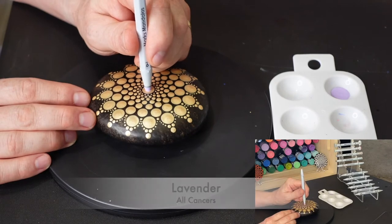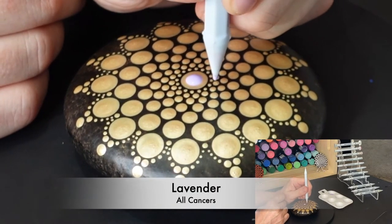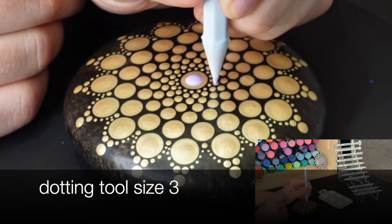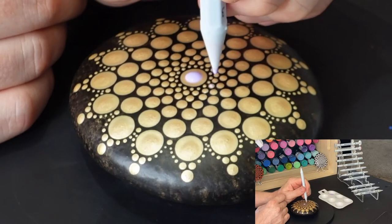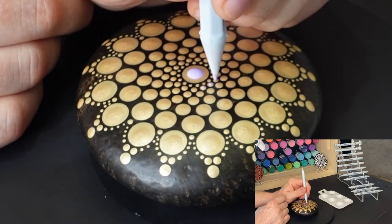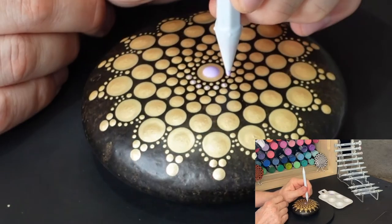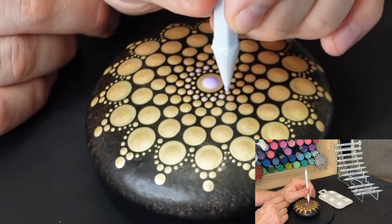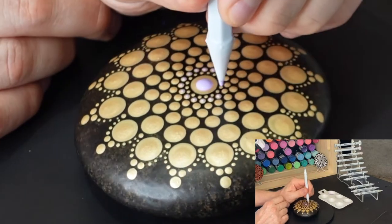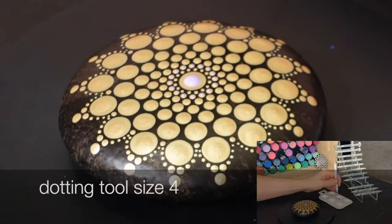Now that the gold paint has had a chance to dry, I'm going to start painting all the top dots. You'll notice I have the color at the bottom of the screen and what type of childhood cancer it represents. There are awareness colors for many different causes, and this particular piece is for childhood cancer, so I wanted this video to be educational on a couple of different fronts — sharing what each of these different top dots represent.